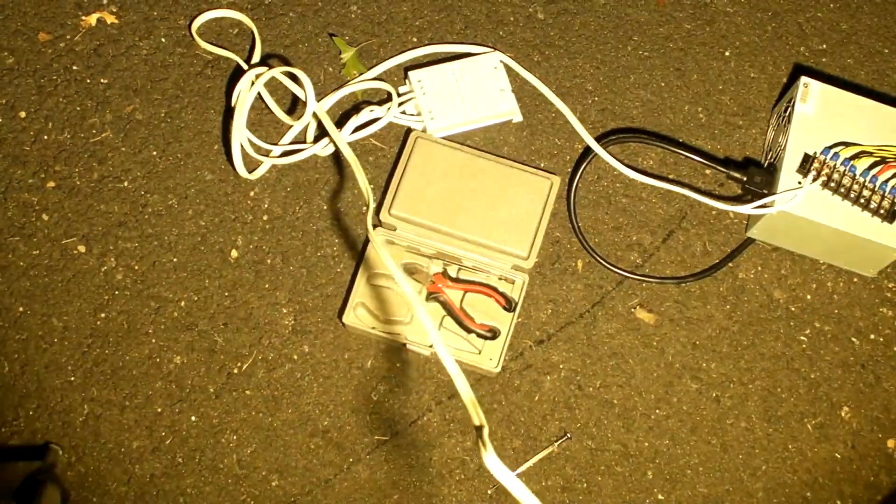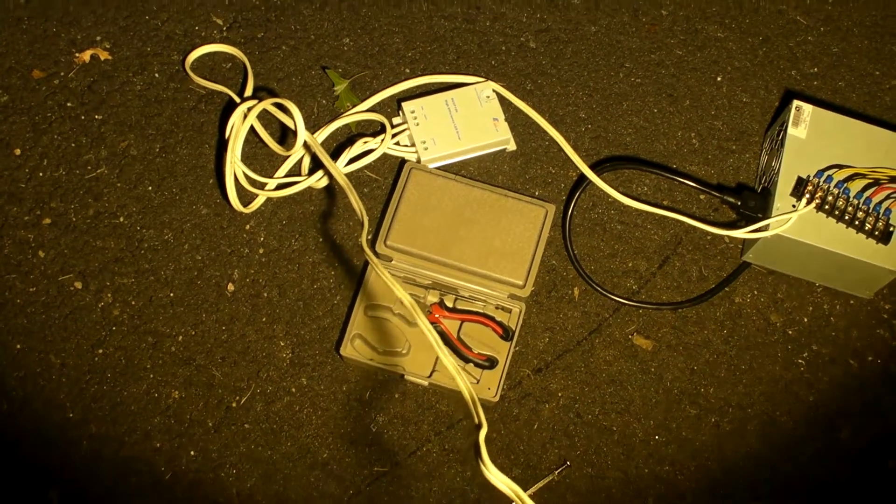Here we go — oh, there it goes! This thing gets very hot very quickly. There it is. I wonder how bright it is in the camera.